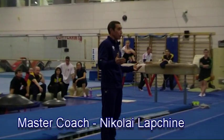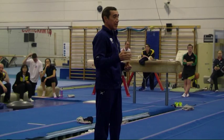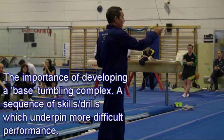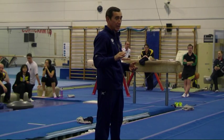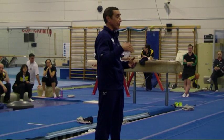First of all, I'm trying to present you, show you base tumbling complexes — a little bit like the complex you have on B, this complex for tumbling. It's base. Base is very important for tumbling. I told you, base is key for your development.